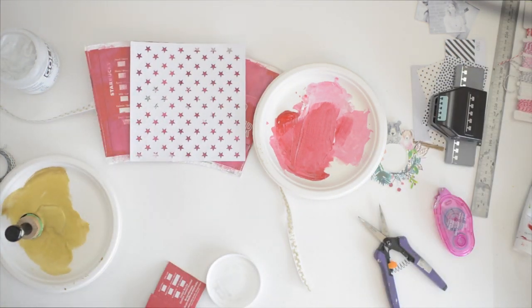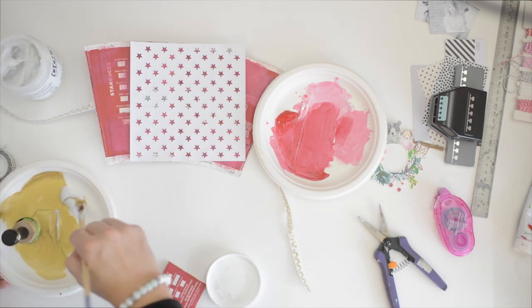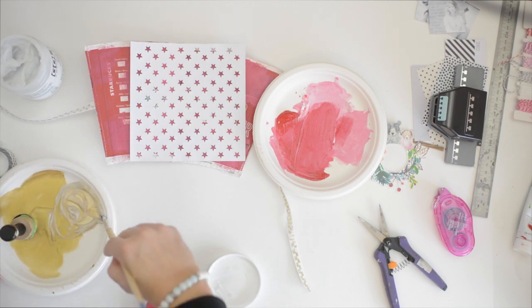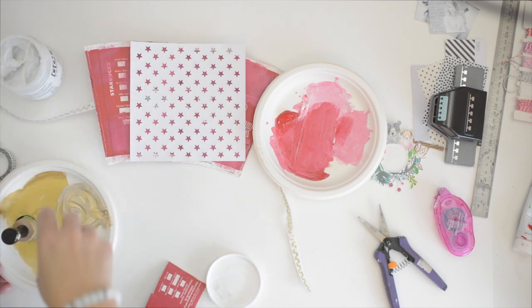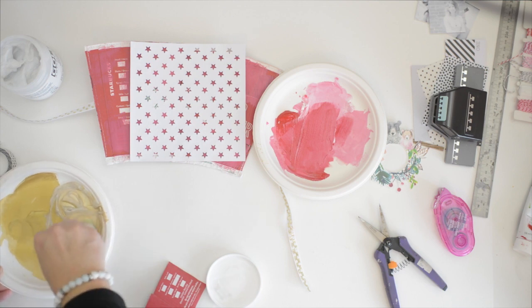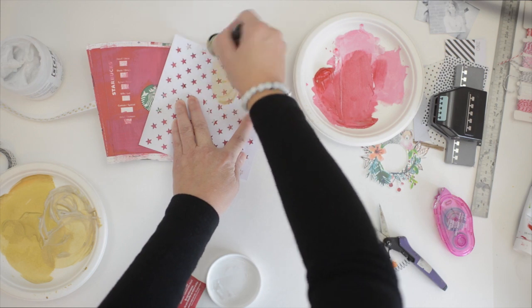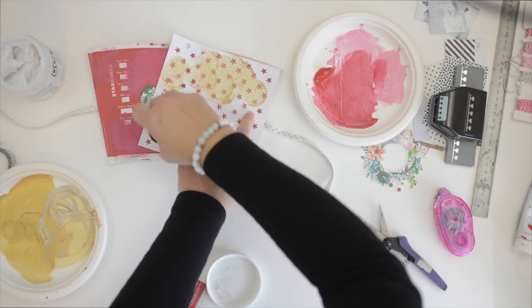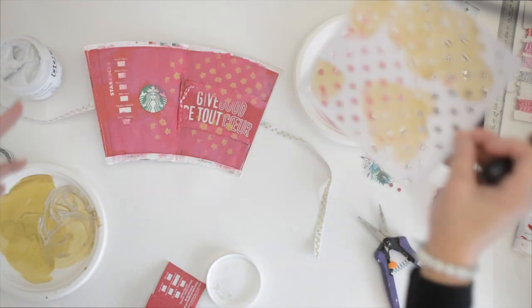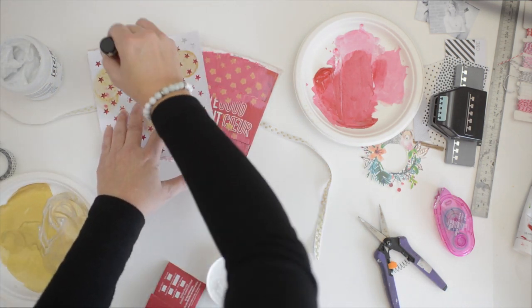When you dab through a stencil you have to work with a very dry sponge and work very lightly, otherwise it's going to smudge behind the stencil — and I'll show you because guess what happened, right? I should have worked a little lighter through the stencil. I'm just dabbing here and there — you can see how the stars just smudged, but that's okay.